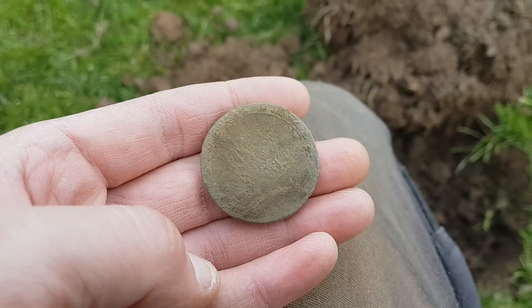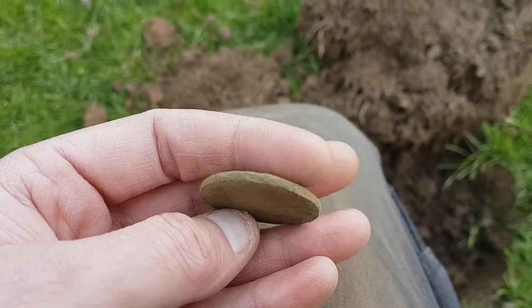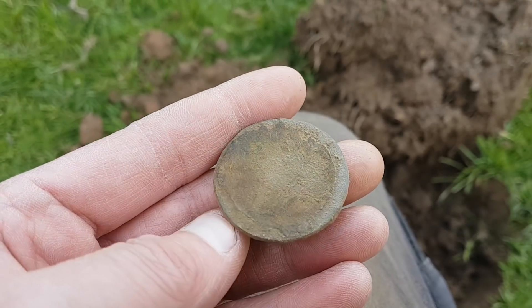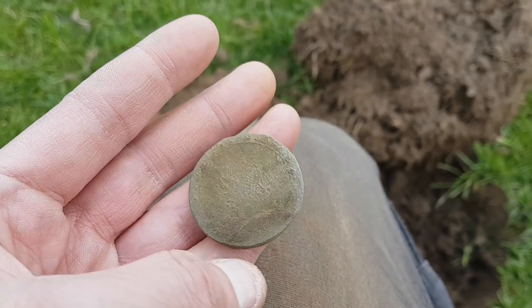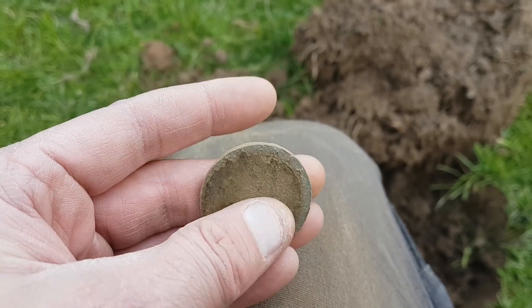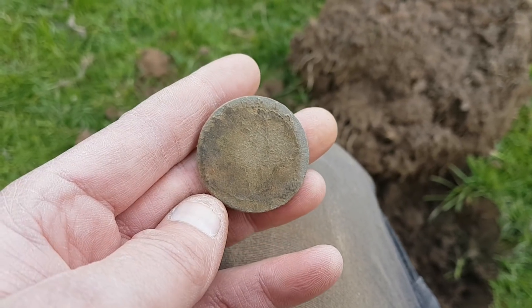There's my next find, reading a solid 30, and that wasn't deep either - it's only about 4 or 5 inches. So that's another target I've missed, still on the same field, trying to hunt at these deep old targets. Just goes to show, doesn't matter how much you do a field, you still miss things on something that size. I think I need to be a bit more methodical.